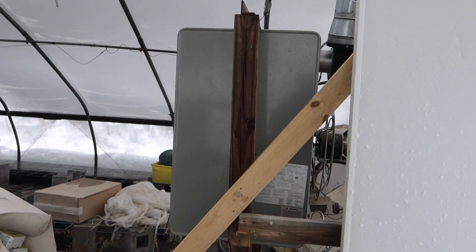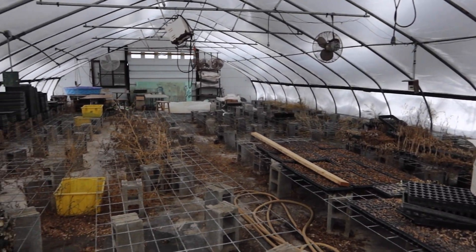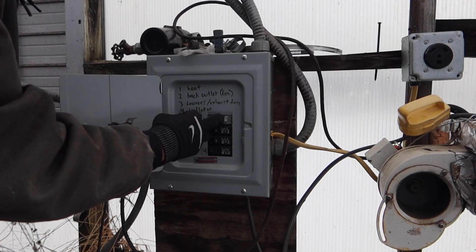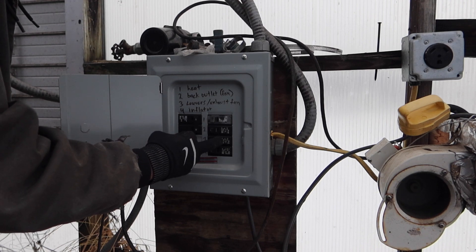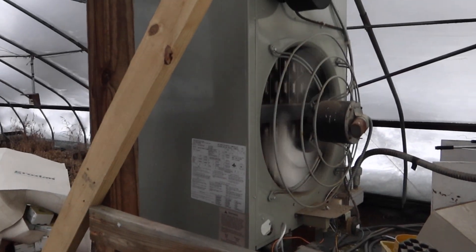And it is a mess. First thing we're going to do today is get this heater fired up and clean this disastrous mess up, because it's time to get plants out here. Currently only 34 degrees in here. We have fire. Looks like everything's working. Things will warm up quickly now.